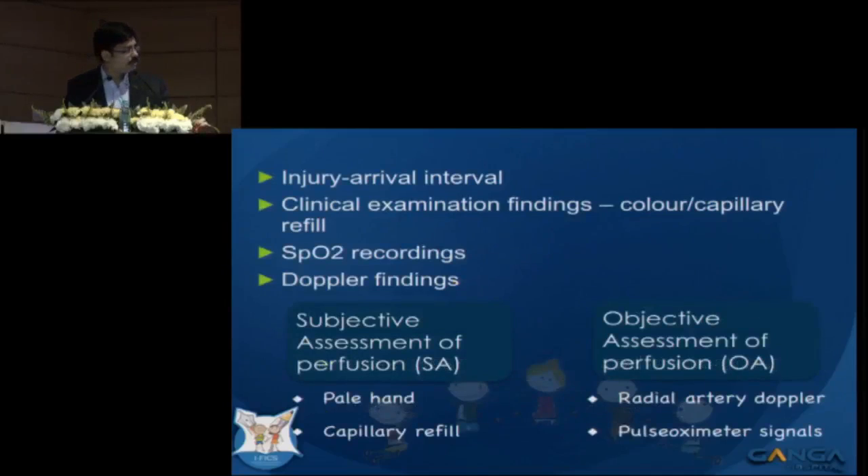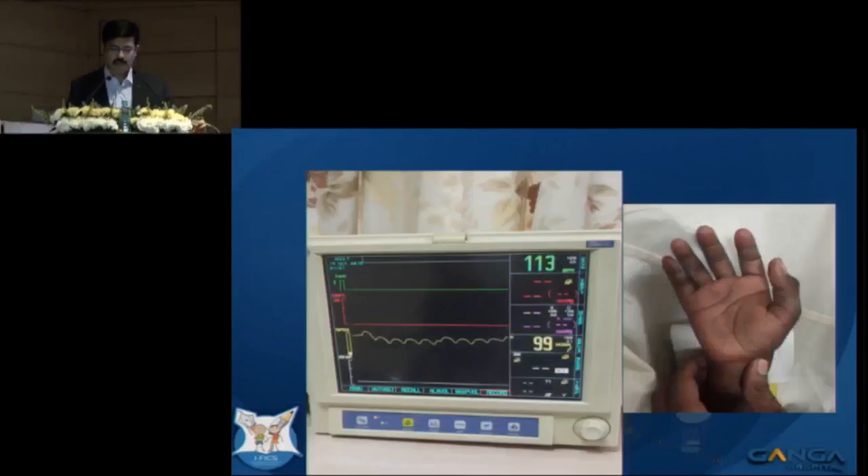We looked at clinical examination findings like color of the hand and capillary refilling time. Most case sheets had SPO2 recordings and Doppler findings. We divided patients into two groups: a subjective assessment group based on looking at the hand and capillary refilling time, and an objective assessment group using pulse oximeter signals and radial artery Doppler.